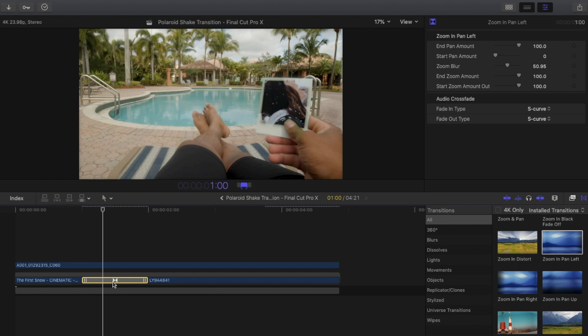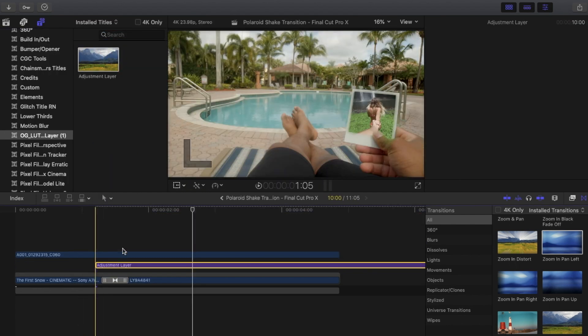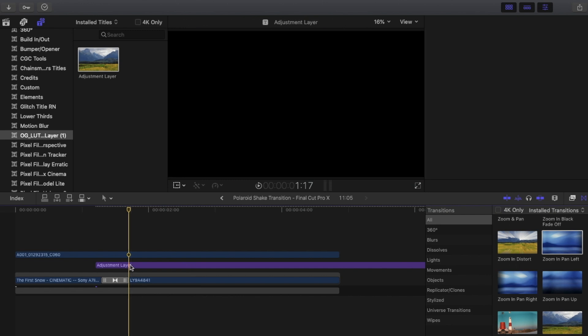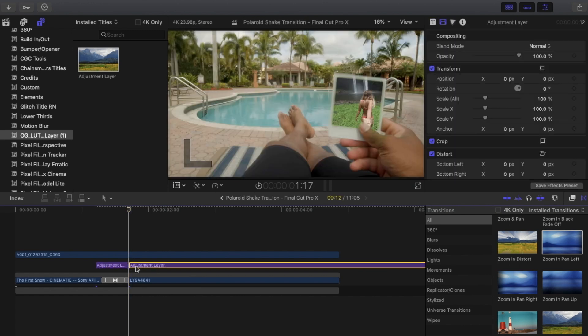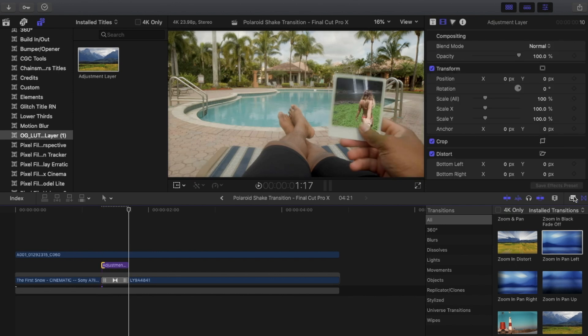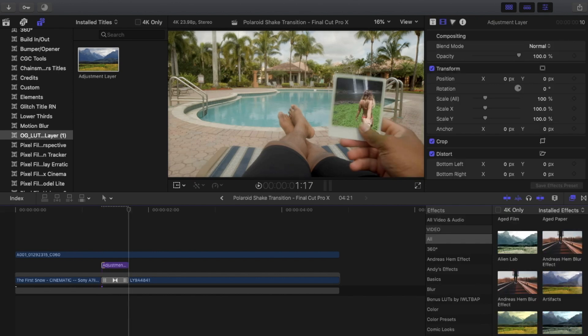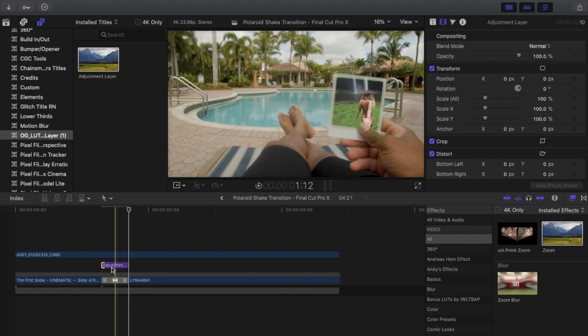Change the duration to 10, then lay an adjustment layer on top of it and cut it to the same exact length as the transition. Then open your effects panel, type in zoom, and lay that on there. There are also a lot of extra effects you can add to make it look a little better, but that's the basic effect. Hope you guys enjoyed and I'll see you in the next video.